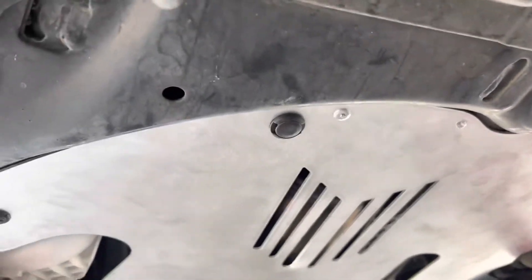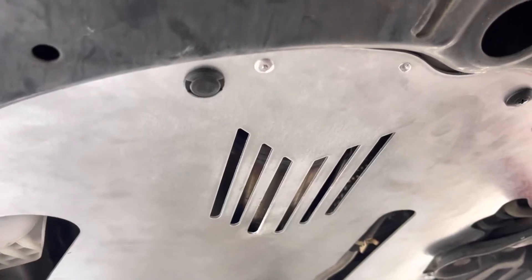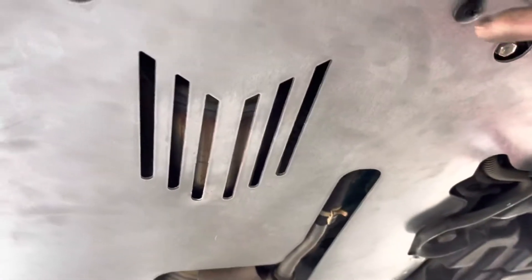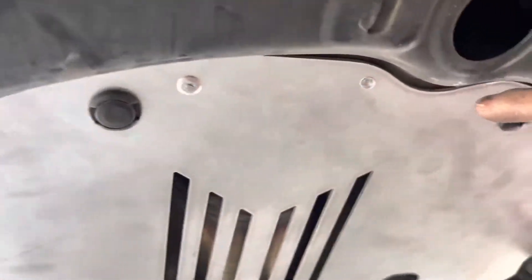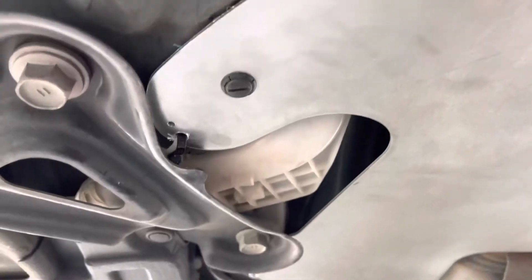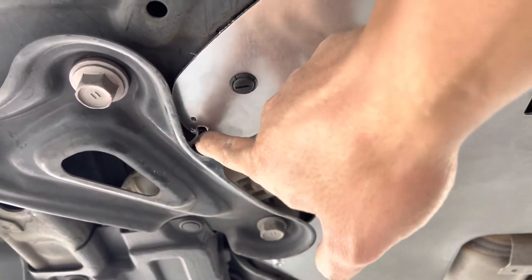Toyota Prius 2010 to 2015 — installed a catalytic converter shield. You have to drill all the holes. This is metal. I just use zip ties on this side to hold the shield up.